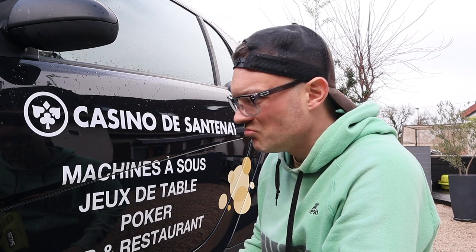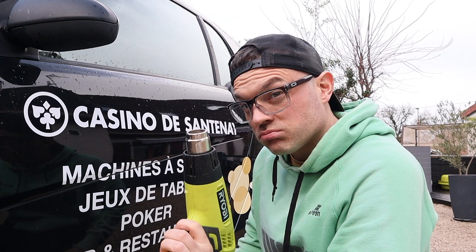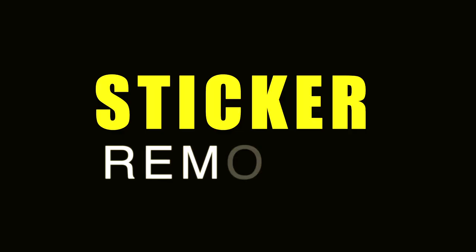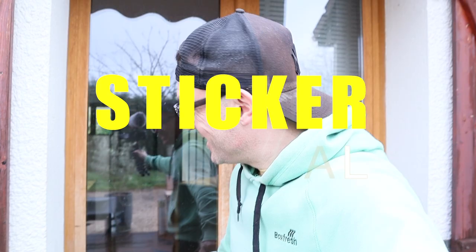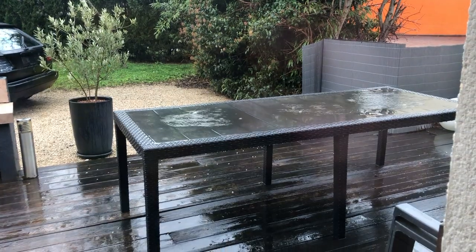Am I about to melt the door? Hang on, is it? Yeah, it's stopped raining, finally, blimey. Seriously, it's felt like it's rained solidly for two weeks.